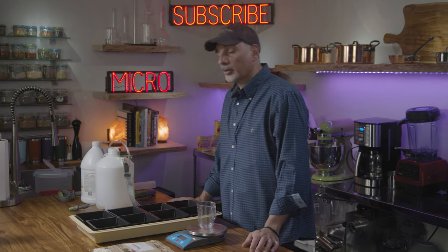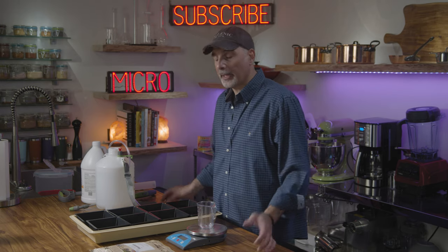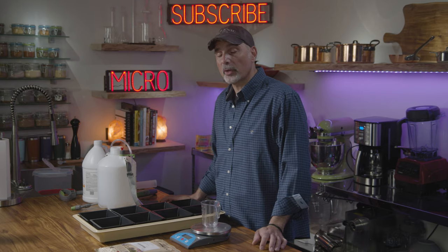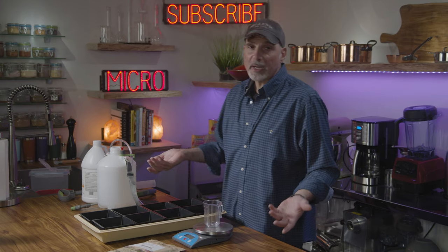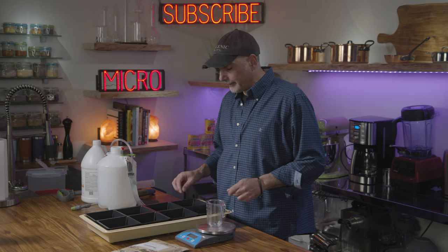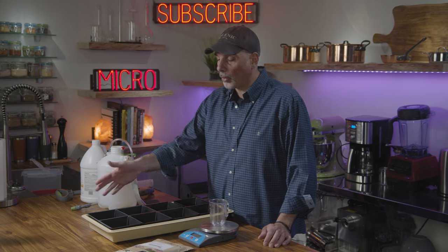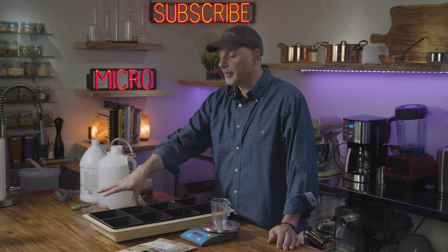When you decide to grow your own microgreens, start off small. Buy a small packet of seeds even though it's more expensive than buying in bulk, and pick something that's easy to grow. Talk to them — they really care about what you're trying to do. I'm going to be growing broccoli today. It's just me and my wife now, so I'm going to make one tray. I purchased these individual trays so I can mix it up without making a whole batch of the same seed type.